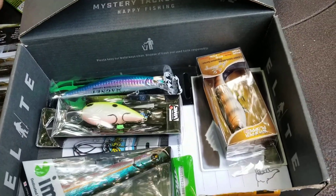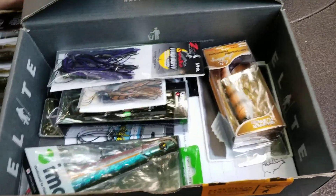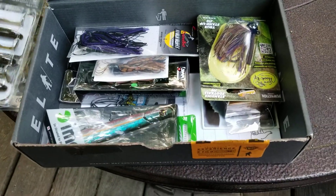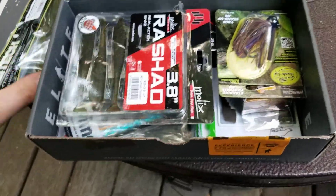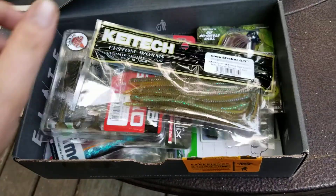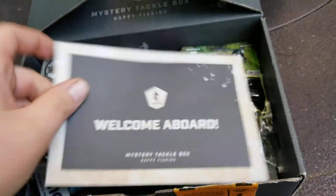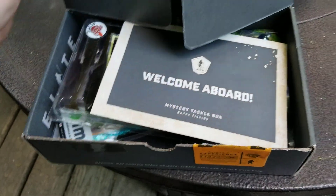Monthly subscription of course. I'm gonna do one of these every month — big bass fishermen. We'll be doing one of these every month when they come in.